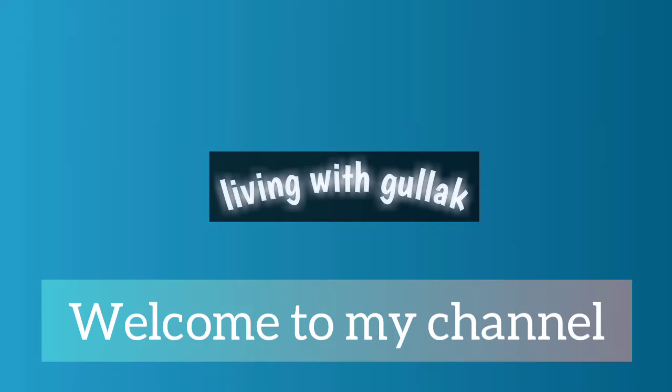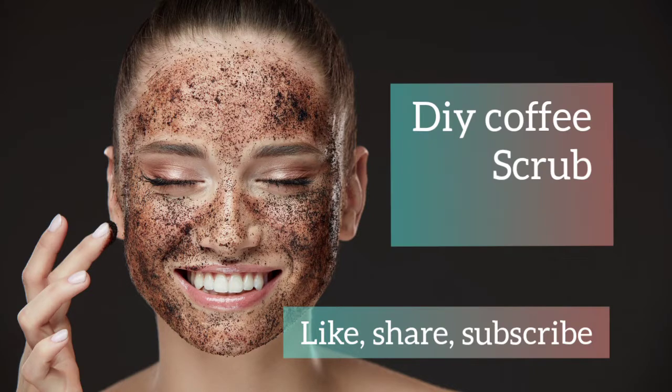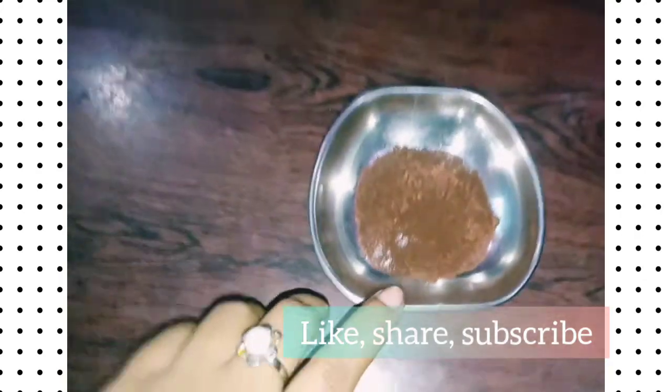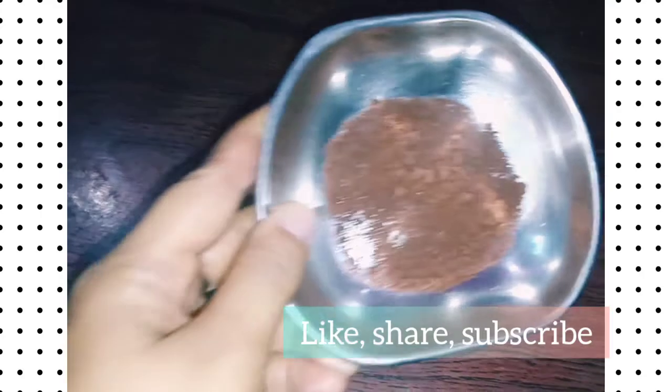Hello everyone, welcome back to my channel. In this video I will be sharing with you a DIY coffee face scrub. It's very natural, organic, and really helpful to remove all your dead skin. So without any delay, let's get started.